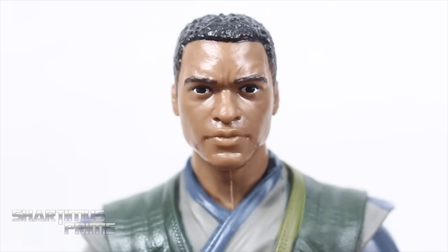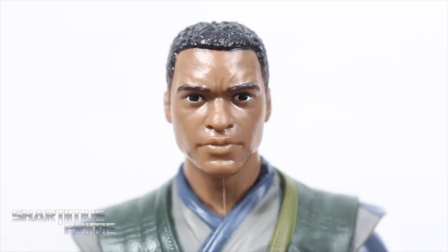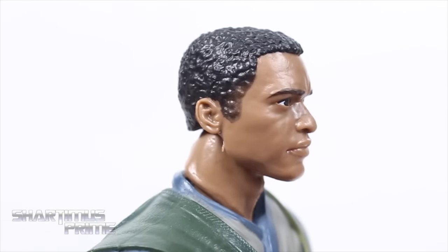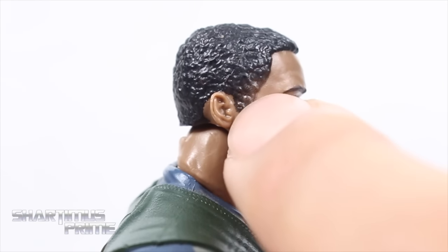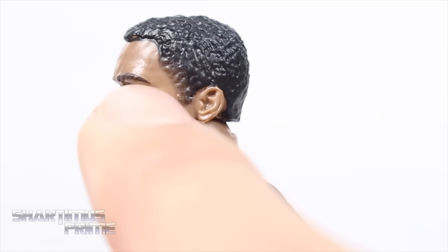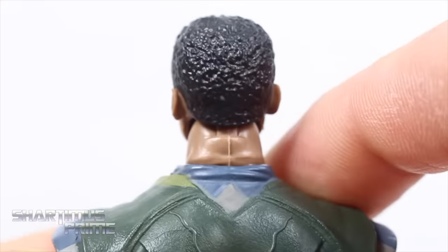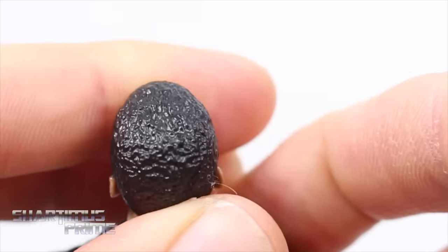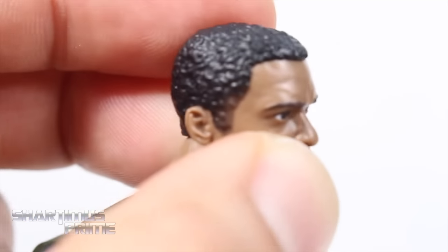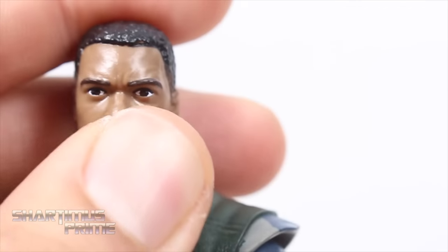Here's a look at the Chiwetel head sculpt — not looking too bad at all. I think they did a pretty good job; it looks pretty dead on to me. Looking at the hair right over here, there's some black paint missing over there, and on this side it looks a bit pixelated. They did miss a little bit of paint. The hair sculpt itself feels a little weird — compared to the alternate head sculpt on the Black Panther figure, which I thought looked a little more accurate, this one looks a little more wavy.